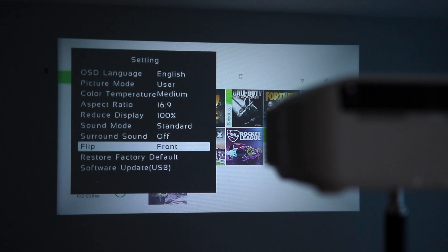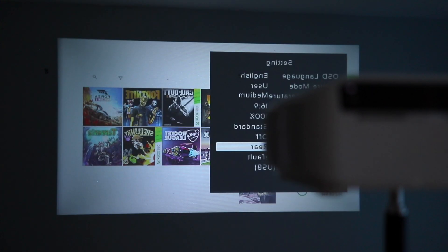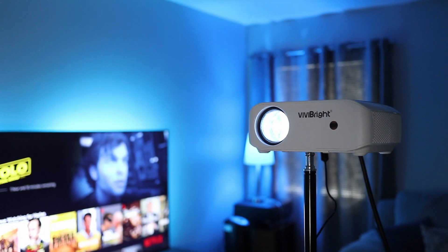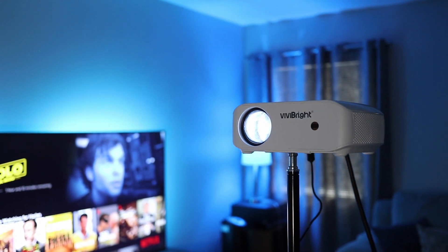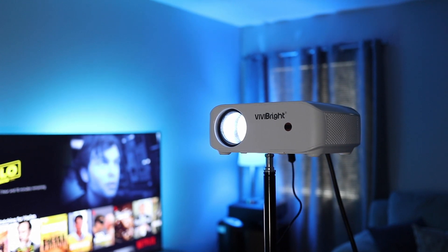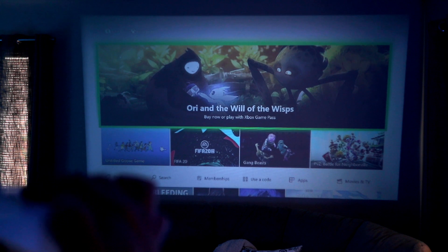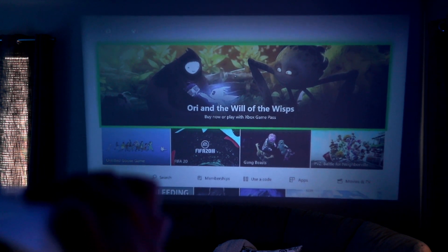You can also flip the image depending on whether this is ceiling mounted or projected from the front or rear of a screen. And even though this is a budget projector, the lens is made entirely of glass, which is great for image quality. One of the last settings is a manual keystone adjustment using a dial to compensate for the mounting angle.